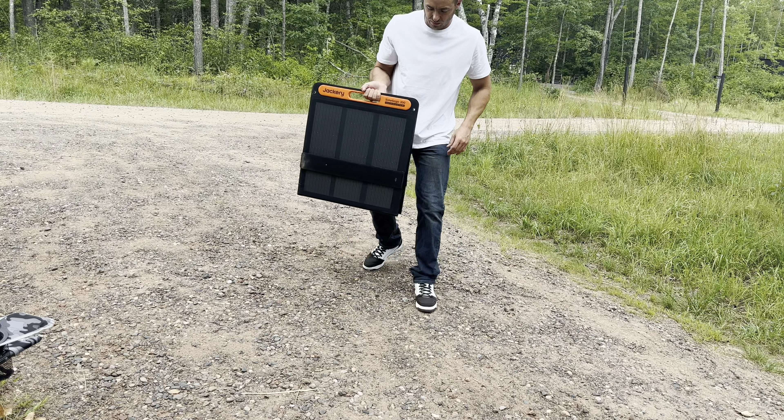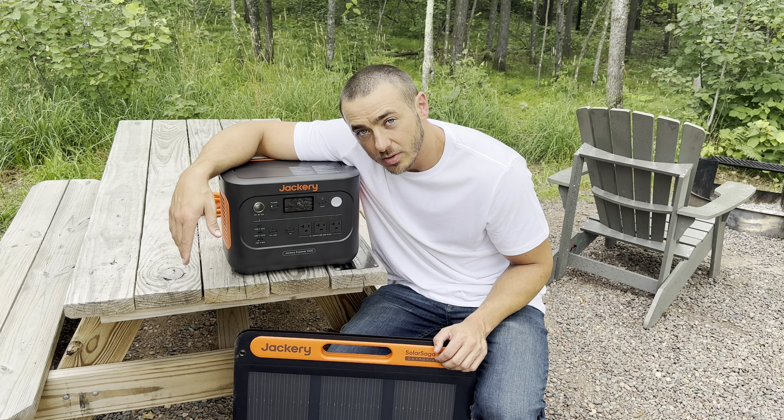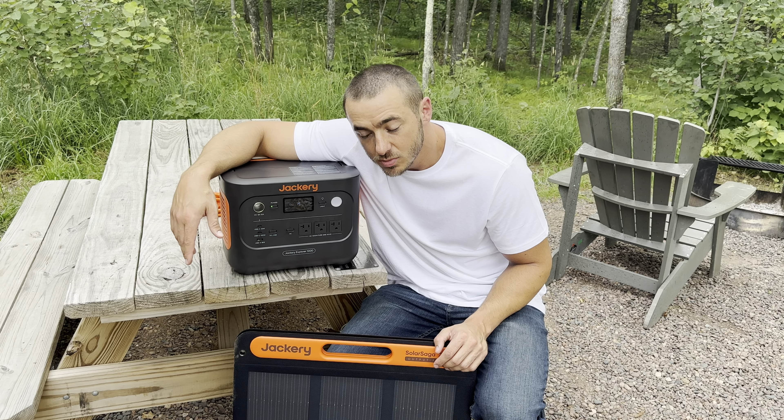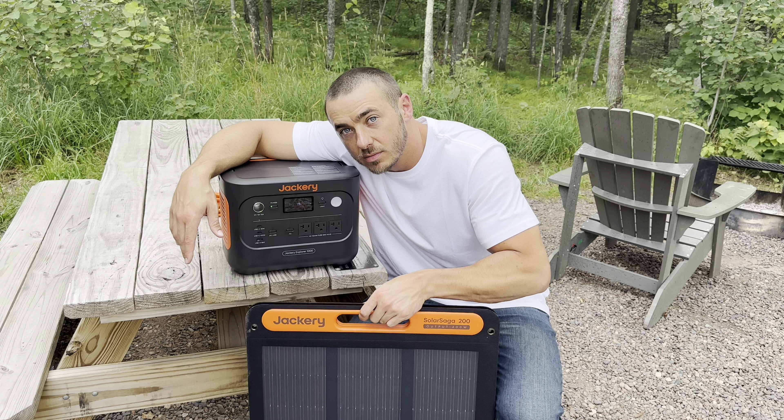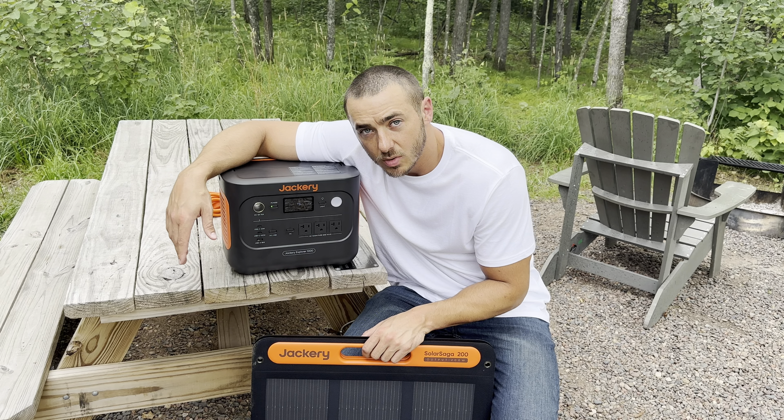Hope you enjoyed the review of the Jackery Explorer 1000 V2 and the 200-watt solar panel. Thanks to Jackery for sending these out. If you want to check them out, I'll have a link in the description.